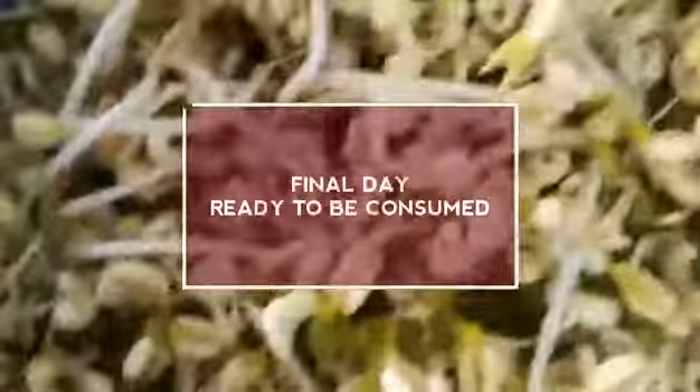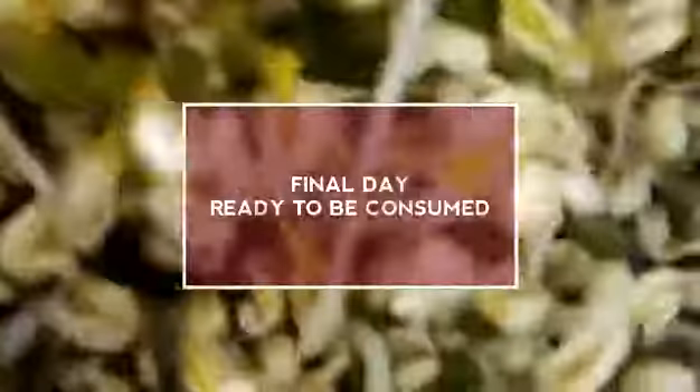Hi, this is the final day and it is done already. As you can see, it looks like this. I will just take it out — it should be really nice. This is the sprout that we can actually consume. As you can see, it is quite nice. This is what my result is.